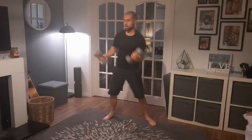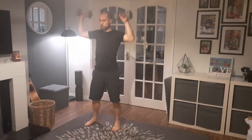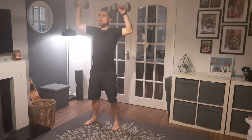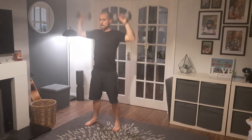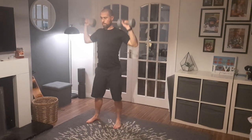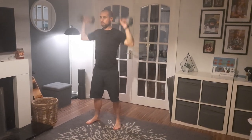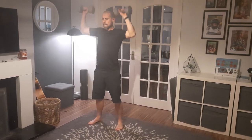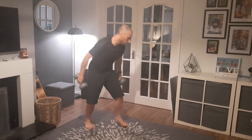Shoulder press, dumbbells — 1, 2, 3, 4, 5, 6, 7, 8, 9, 10, 11, 12, 13, 14, 15, 16, 17, 18, 19, 20.